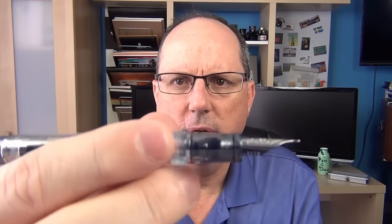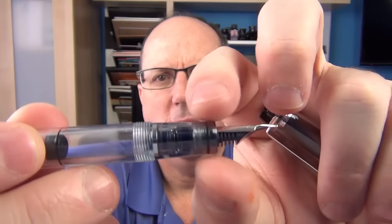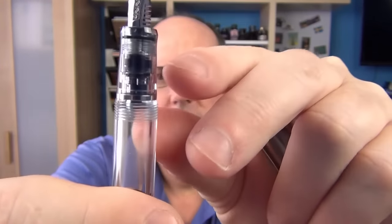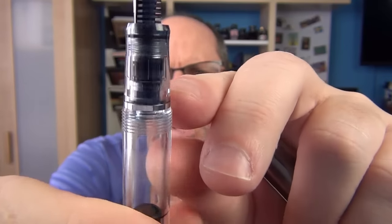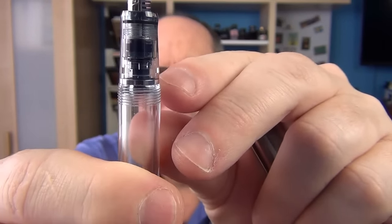The pen does screw off, and what we find is a very nice section. It has a very slight taper at the end, then a silver band, and then a very tiny step up to the threads. This is a very comfortable pen to hold — the section isn't too small and the threads aren't very sharp at all. I can comfortably hold this pen whether it's posted or not posted.